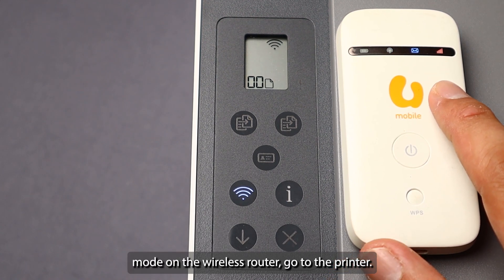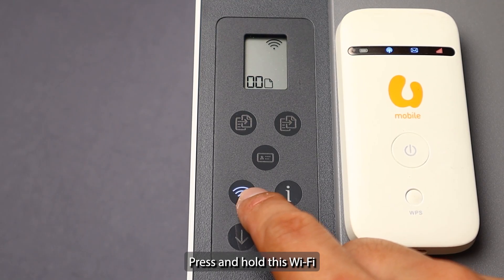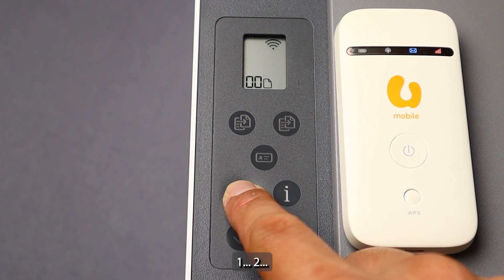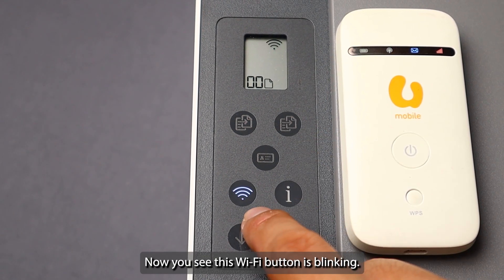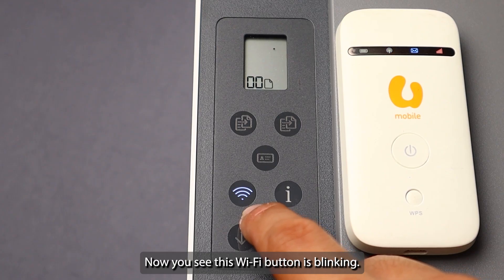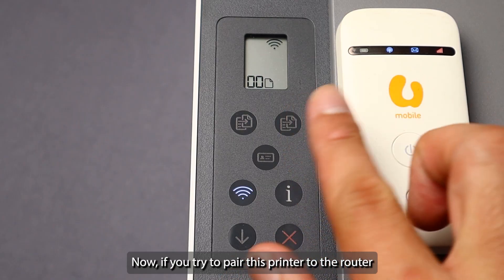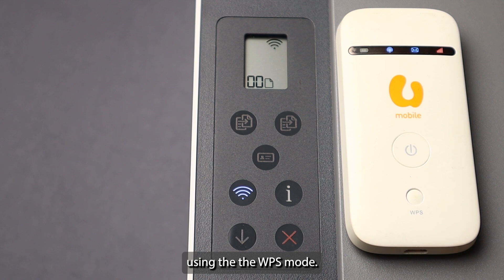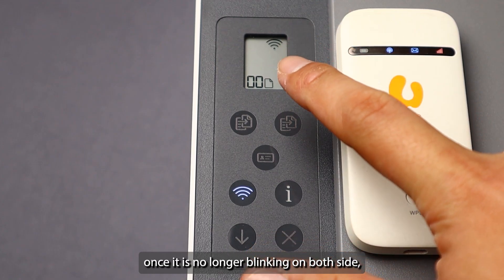Once you enable the WPS mode on the wireless router, go to the printer and press and hold the Wi-Fi icon for five seconds — one, two, three, four, five. You will see the Wi-Fi button is blinking, which means the WPS mode on the printer is enabled. It will now try to pair the printer to the router using WPS mode. Wait for the Wi-Fi icon to become stable.